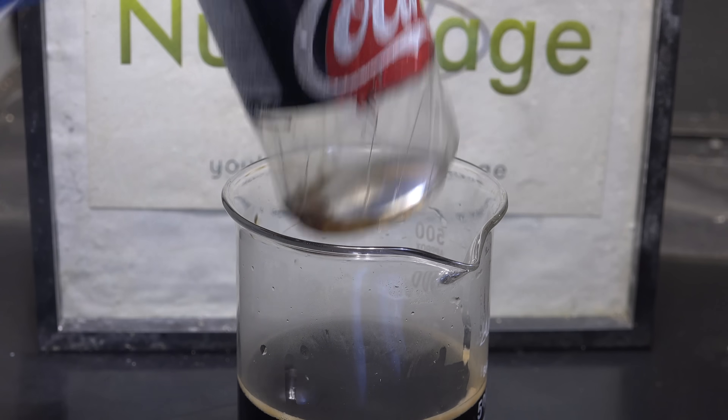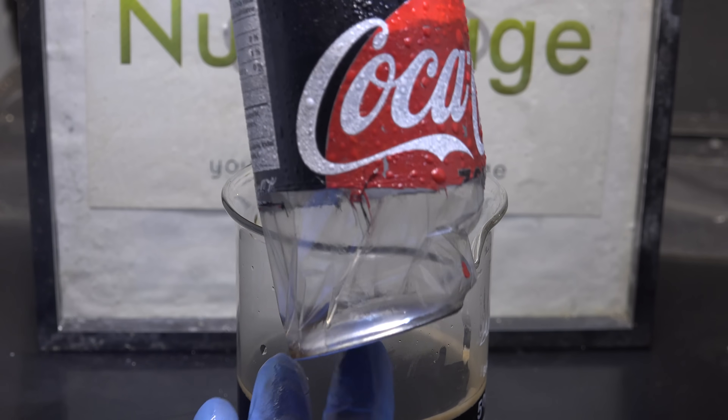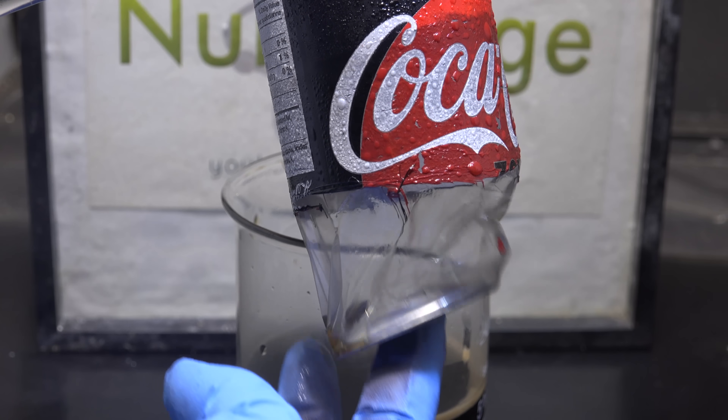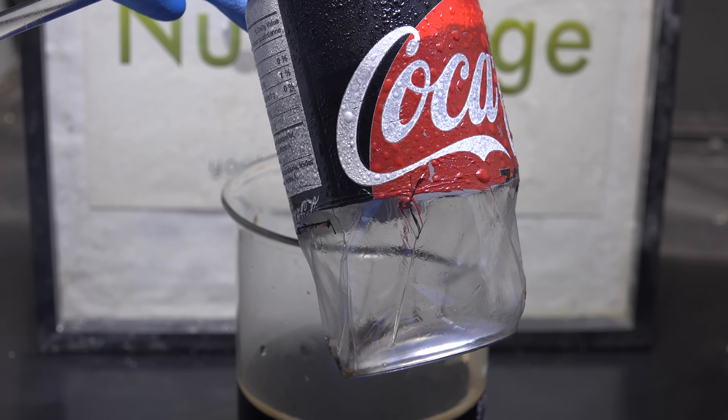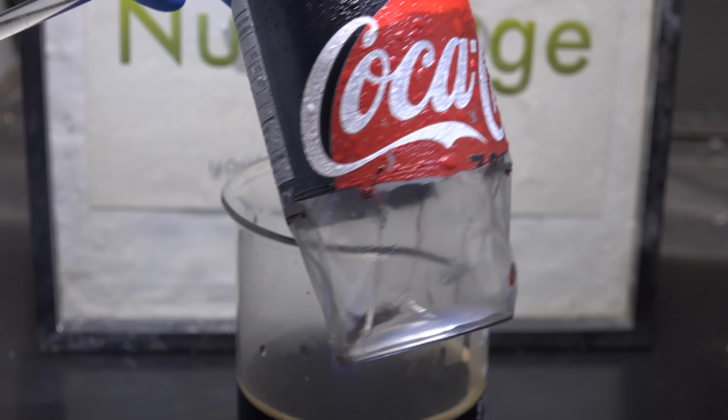The bottom dome isn't dissolved because it's much thicker than the sides, and also has some clear plastic coating as well protecting it somewhat from the acid. Anyway that's how you remove a can from the drink inside. Thanks for watching.